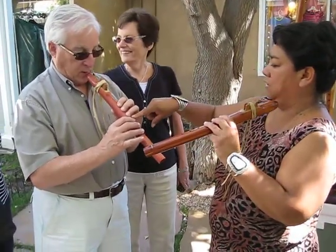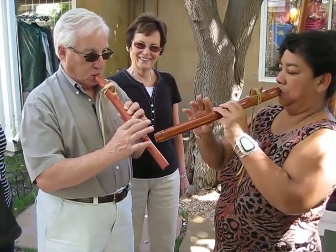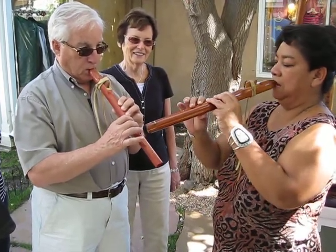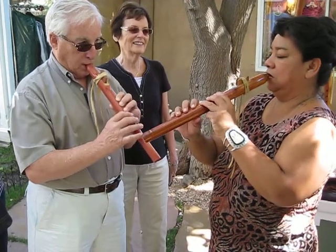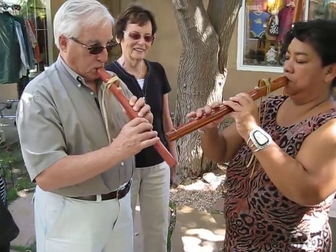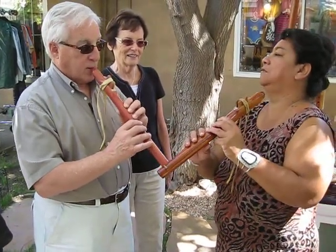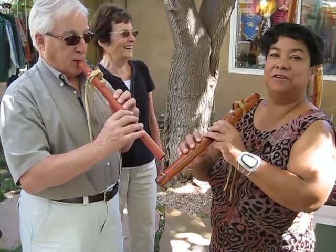Next we're going to bend the note with this one finger. Get it and push it. Now two fingers — we're going to bend the note with two fingers, two notes. Now we'll bend the three notes, three fingers. Next we're doing the trill. Do this. Grandpa Emerson's good with the trill.